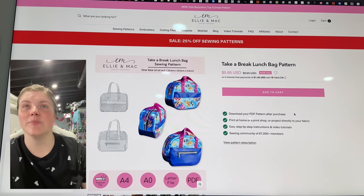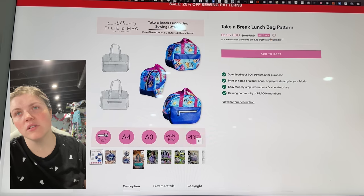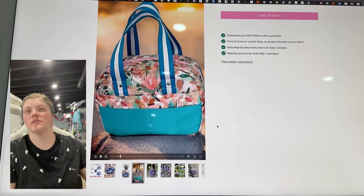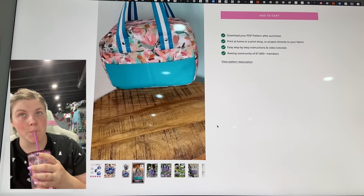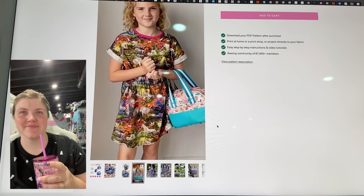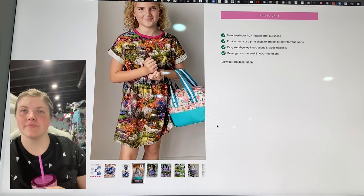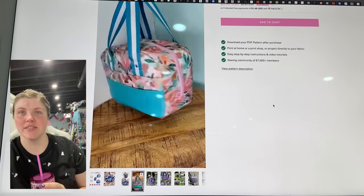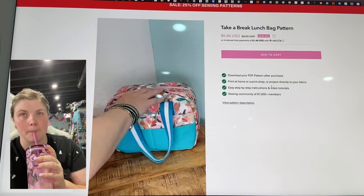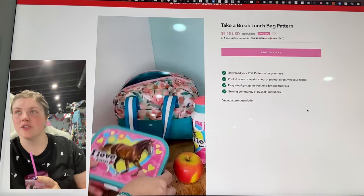This is the Take a Break Lunch Bag from Ellie and Mac — it's like a circular oval pattern. A nice wide opening, a little zipper pocket you could put reusable utensils in. Little snack pockets. I want to make Dorothy a new lunch box.